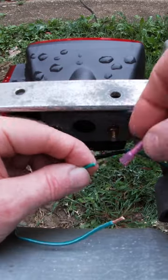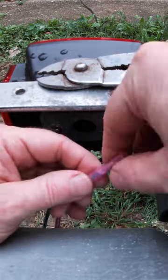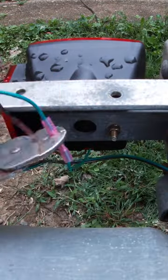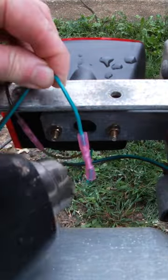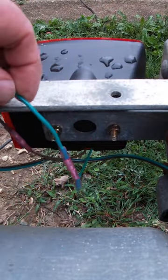But if you want something that's long-lasting and much more durable, the butt splice connectors crimp into a little tube and they have heat shrink tubing on them, so it keeps out the moisture so your wiring doesn't corrode and fall apart, or come loose from banging around.